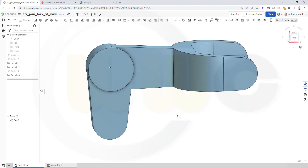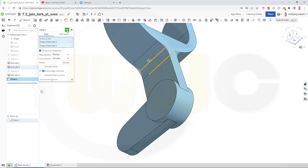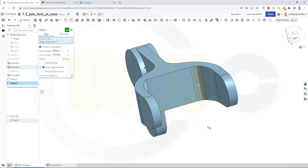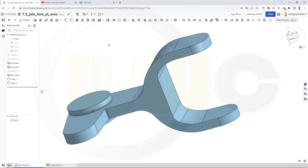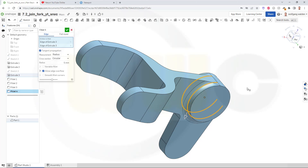Now I can go for my fillets. Let's start with the 50mm fillet — that would be on this edge and on that edge. Confirm. Another fillet with 10mm on this edge and that one. Confirm. One with 5mm here. Confirm. And one on this edge with 5mm, and on the other edge with 5mm. Confirm. Great.